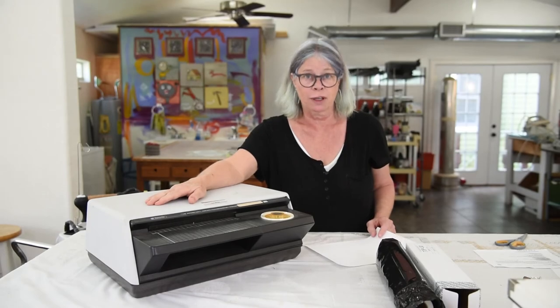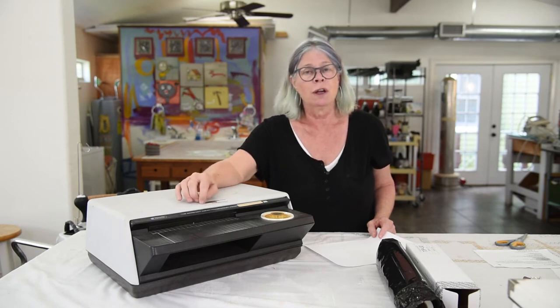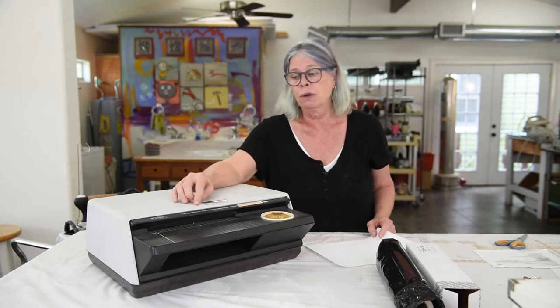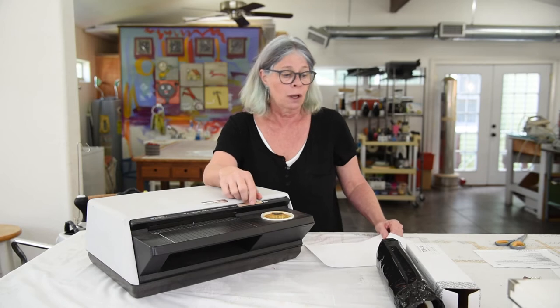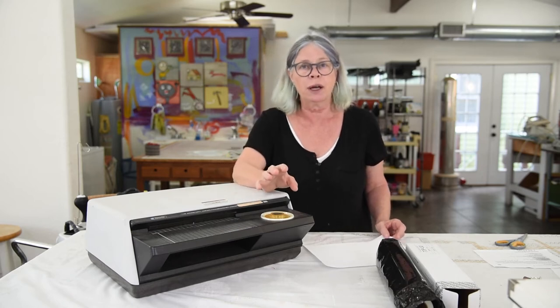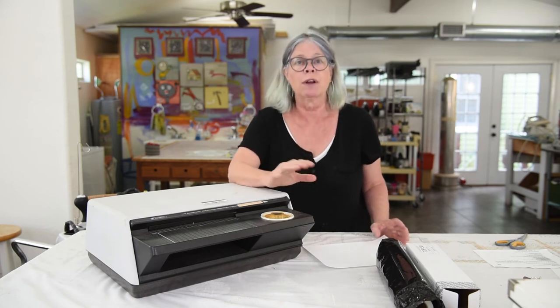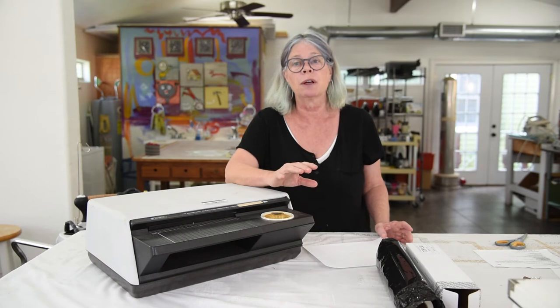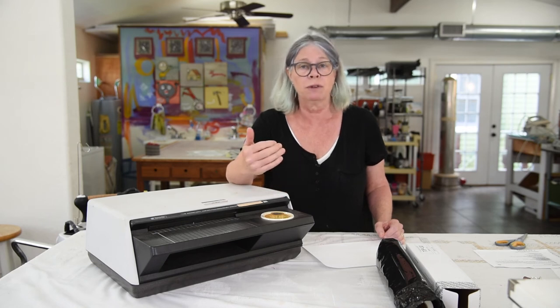This is the thermofax machine, and this is more of a public service announcement than anything else, because very few of you who tune into this are actually going to buy a thermofax machine. There are a lot of people who already have thermofax machines, and in the past year and a half or two years there's been a freak-out meltdown because the film that used to be made for the machine was discontinued and replaced with a new film. I'd like to share a couple things about the new film to make your life easier.